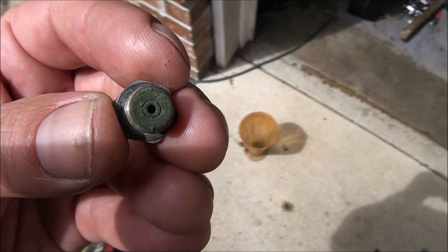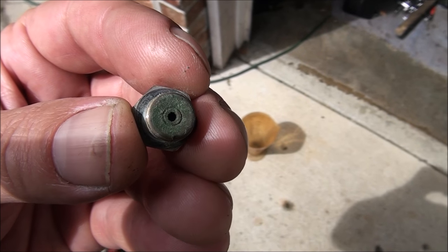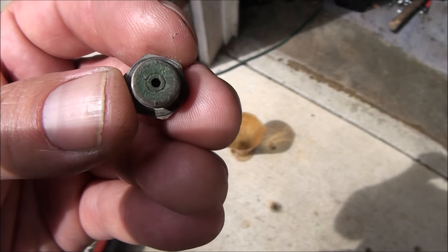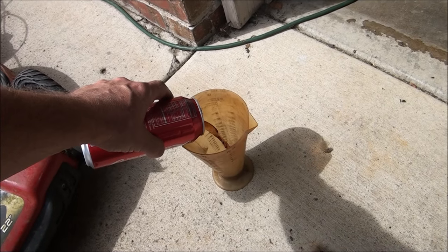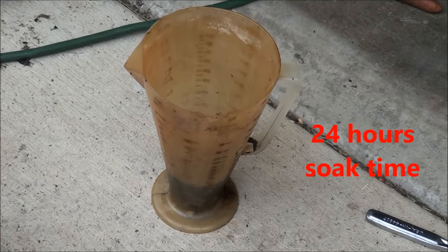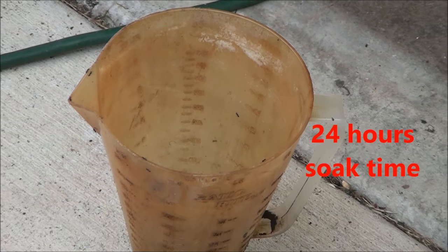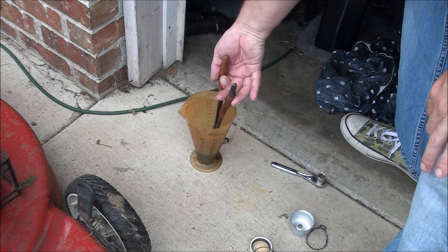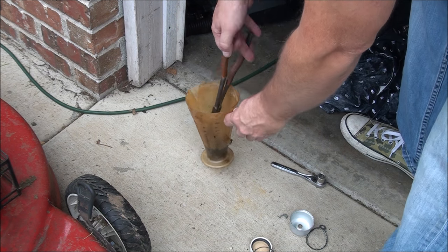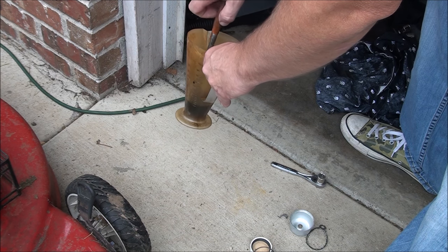I'm going to go ahead and soak it in some Coke for about a half an hour and see how it looks after that. Might as well soak the float bowl too. I actually let this soak for 24 hours. The ants are all over it as you can see. Let's go ahead and take it out and see what it looks like. There it is.